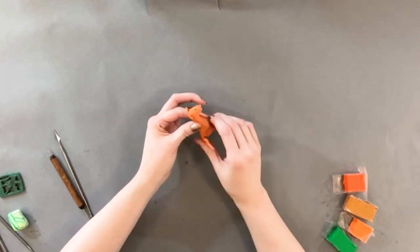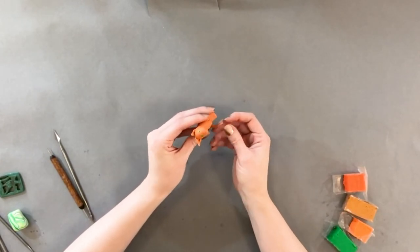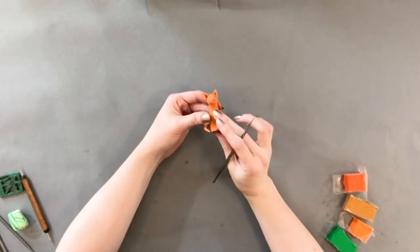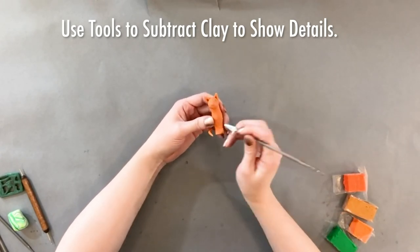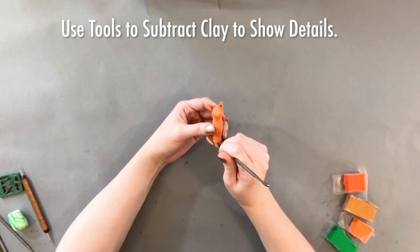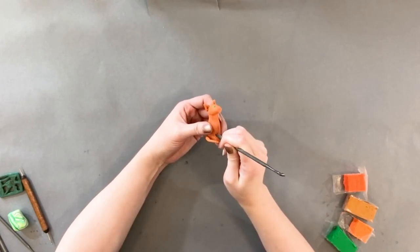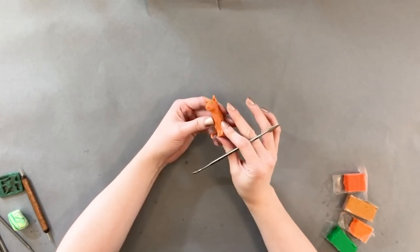So far we've just been using additive sculpting methods, which means putting pieces on to make our sculpture. Now we're going to do some subtractive methods — so we're taking pieces away. I'm going to take one of my pointy tools and carve out a little bit in between where the paws would go so that we can tell that our cat has legs. Then I might carve out a little bit behind those paws to give them a little extra space and definition.